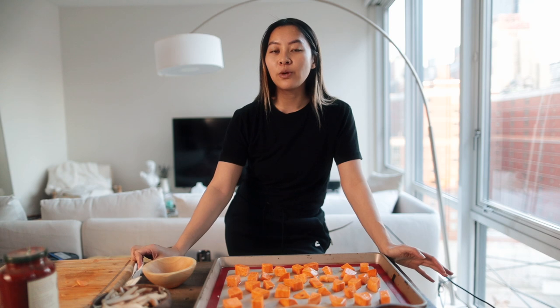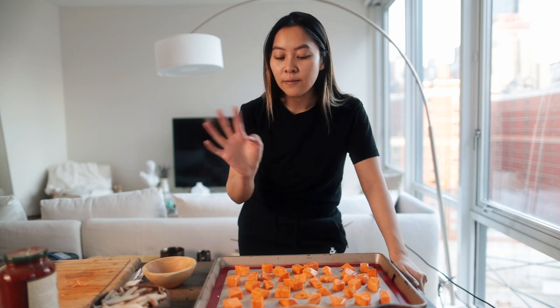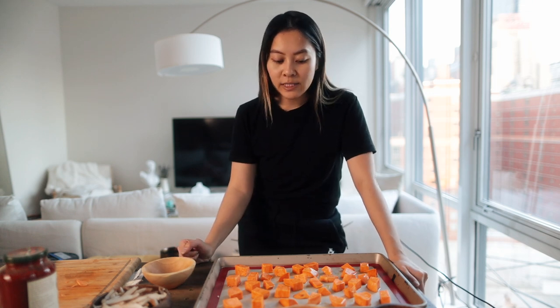In the last video where we did our 'talk with us,' we were eating at by Chloe and I looked up the sweet potato mac and cheese because I'm obsessed with it. It turns out they uploaded the recipe on a blog, so I followed that recipe.